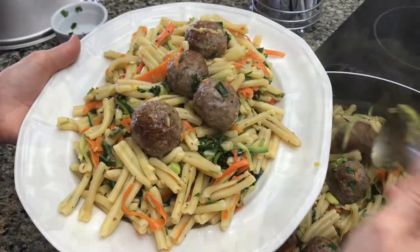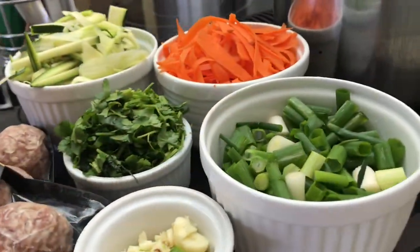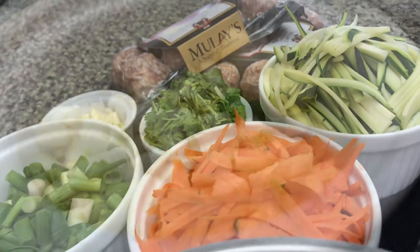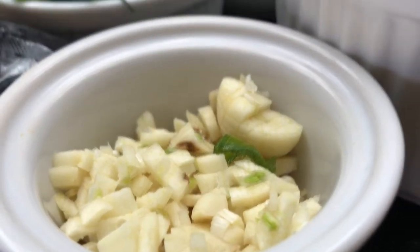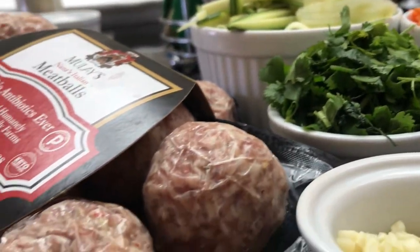This particular dish was put together as I was trying to come up with something to serve to my kids for dinner. I had some zucchini, I had some carrots, onions, I had some garlic and some cilantro, and these are the ingredients that I used for a pasta.